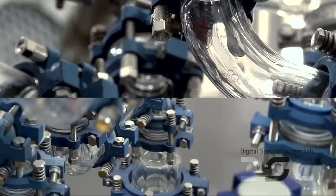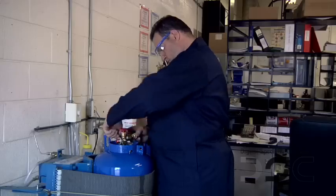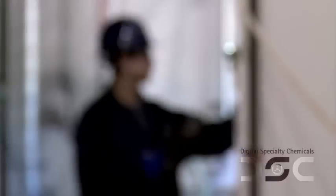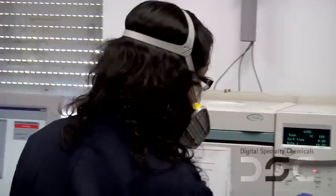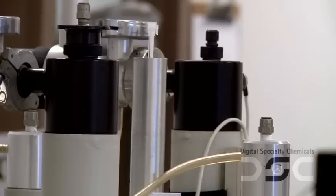A number of our products are highly air and moisture sensitive and therefore need to be handled correctly in order to prevent product decomposition and to obtain accurate analytical results using a range of instrumentation such as HPLC, GC, and NMR.